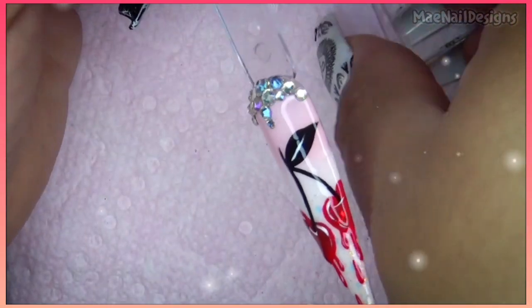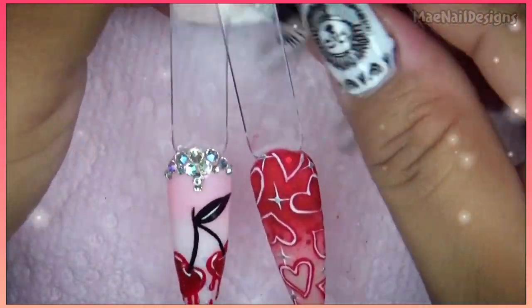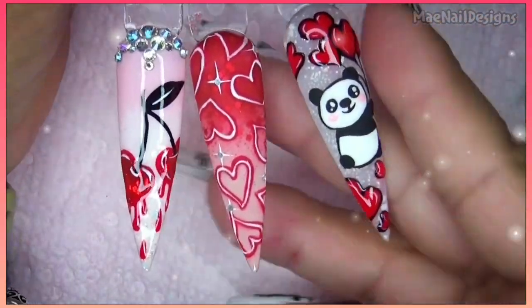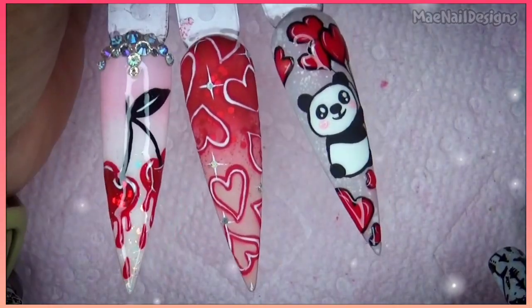If you guys are interested in any of these products from Born Pretty Store, I will link them down below. As always, the links will be in the description box below, and I will see you guys in the next one — bye!